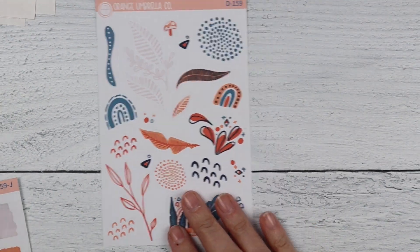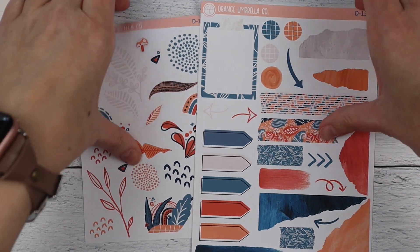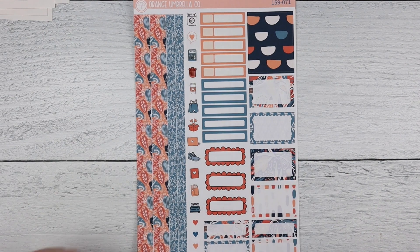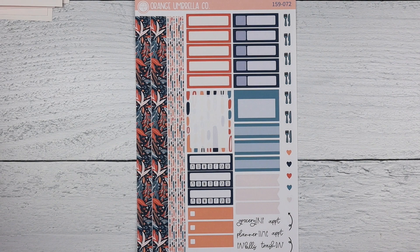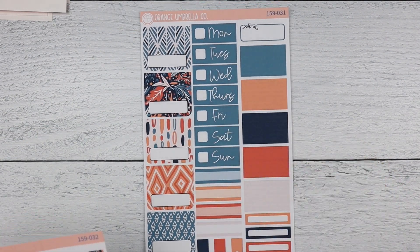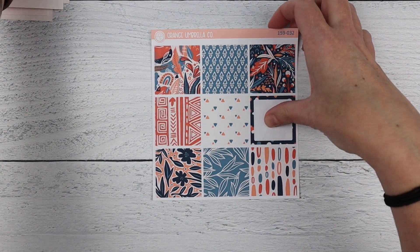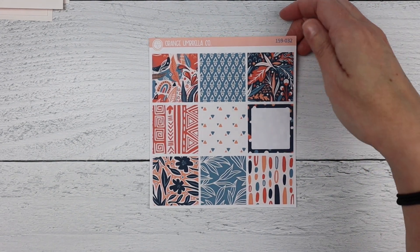That is it for the weekly kit. We will move into the mini kit. Don't forget these are the new formats — I'm super excited about these and cannot wait to use them. This is new sheet one and new sheet two, and then your TPC Nation kit. Here is the new full box sheet — these have been a huge hit even for people that don't use the TPC Nation planner. They are just the perfect size to add something decorative without being too overwhelming.